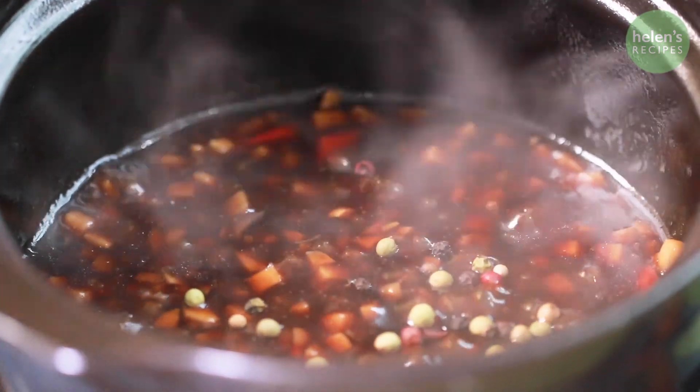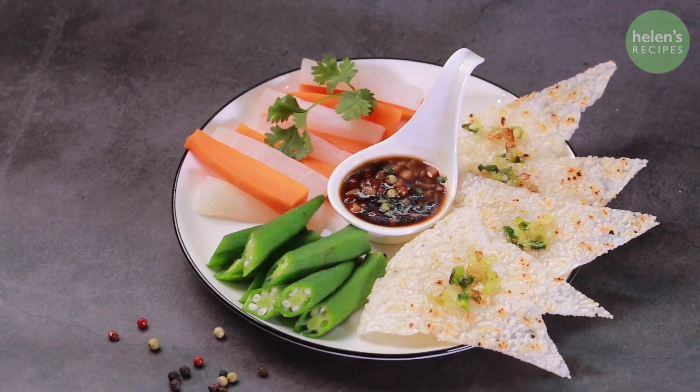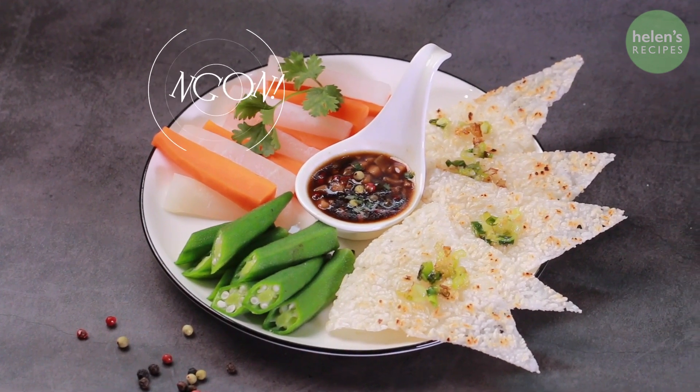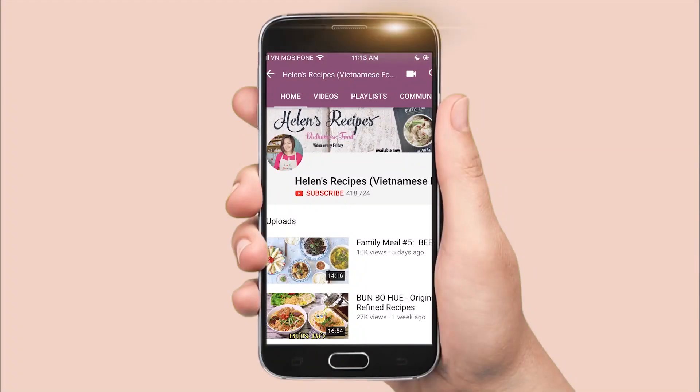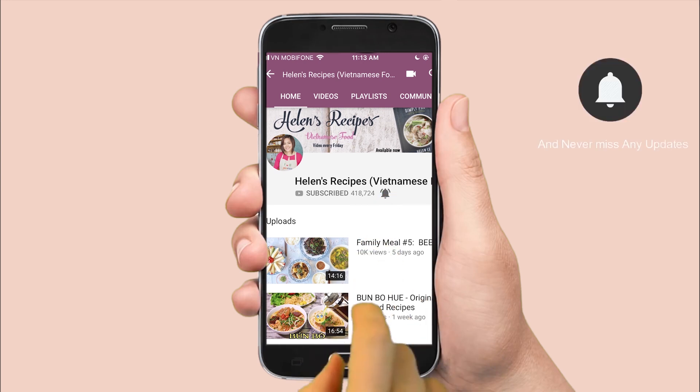Serve as a dip for vegetables and scotch rice. You can add the remaining fried leek on top of the scotch rice as a garnish. Mmm, such a classic. I hope you like the recipe and give it a try. Don't forget to subscribe to my channel for more great Vietnamese recipes and vegan recipes like this. I will see you there next time. Bye!